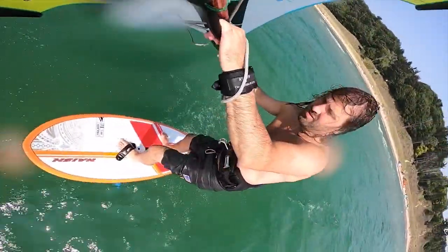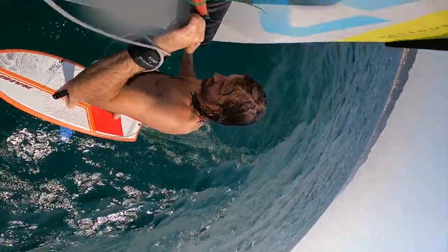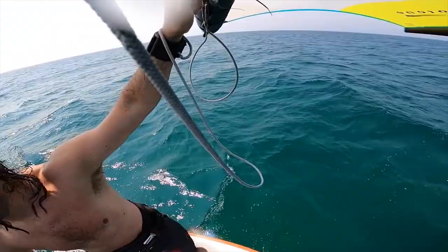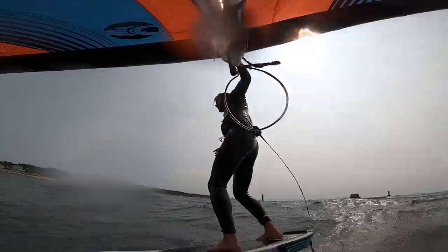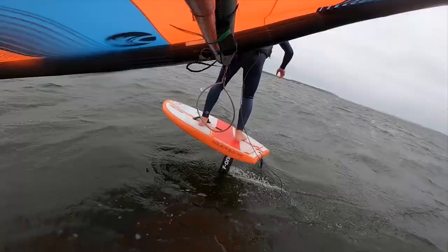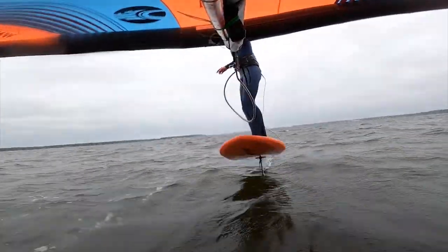specifically pumping techniques with your sail. As with all of our videos, go ahead and give us a thumbs up if you appreciate this video. Comments in the section below, share with us what you think — if it works, if it doesn't work, if you have a better technique, we'd love to hear it. And also subscribe to our channel if you want to see more videos like this — reviews, session videos, stuff like that.